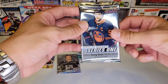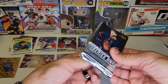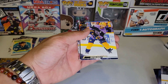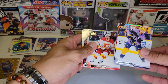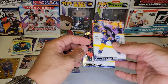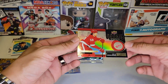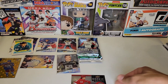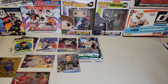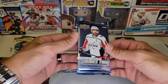Now we got another hobby pack, 2022-23 Series 1. I think we're looking for Shane Wright — maybe not, I don't know who we're looking for. We got something shiny. I'll search through the base ones later. We have a Rookie Retrospective of Moritz Cider — very nice. I like these cards, and I'm starting to lean towards Cider as the guy I follow, but we shall see.